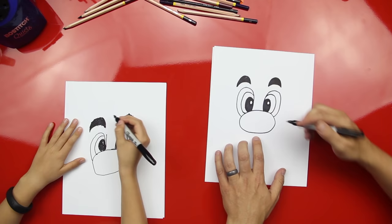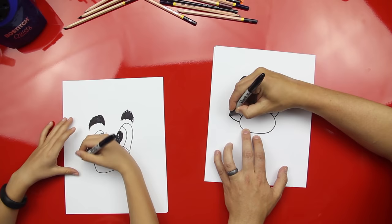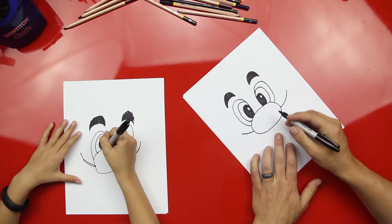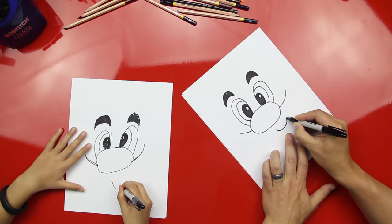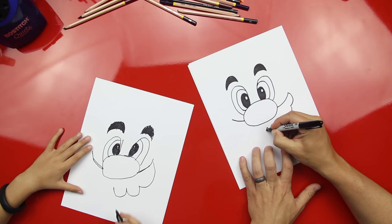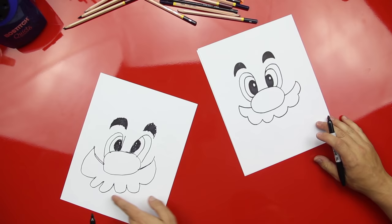Awesome! What makes Mario famous? His mustache! So we're gonna draw a curved line that comes out of his nose on each side. Good job! Now we're gonna start right down here in the middle, put a point right there, and draw the mustache this way — one, two, three bumps. Good job, that's awesome! Then do the same thing over here — one, two, three bumps.